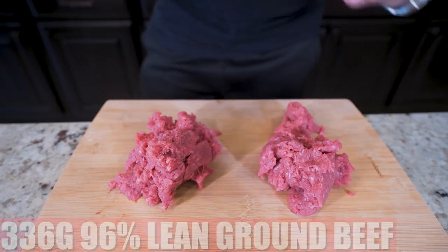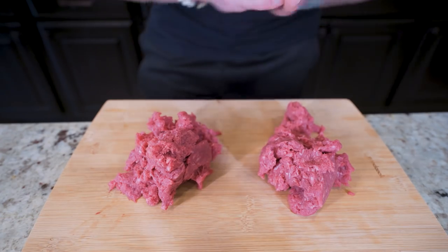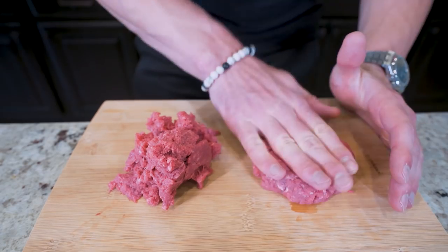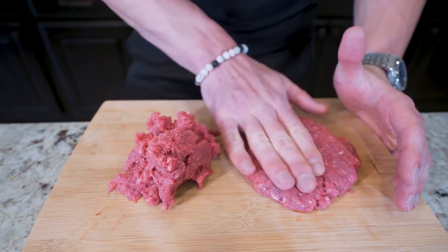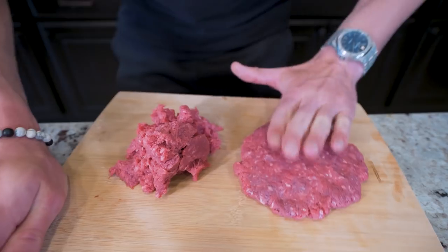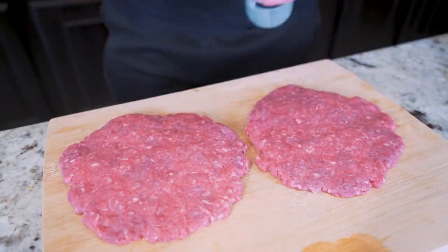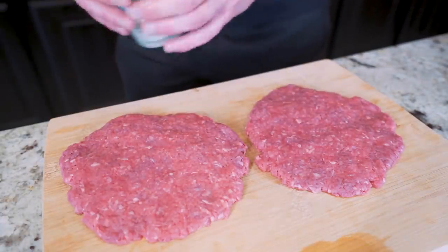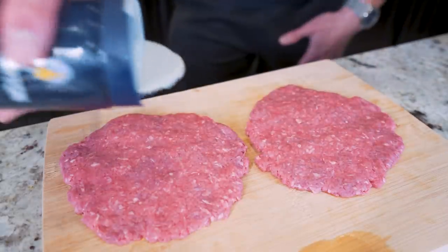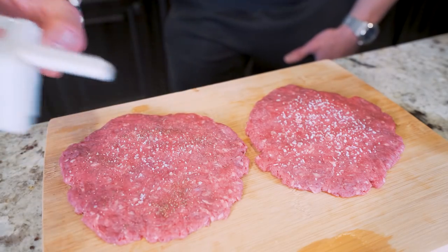Now what we need is 336 grams of 96% lean ground beef. I split that into two even piles and I'm going to patty both of them up. I like to make a ball, press down on it, and make these patties as thin as I can, because they cook faster that way and they'll fit our Texas toast even better. They're going to shrink a little when we cook them, so don't be alarmed. I'm going to hit each one with a little bit of kosher salt and a little bit of black pepper — that's really all these are going to need.